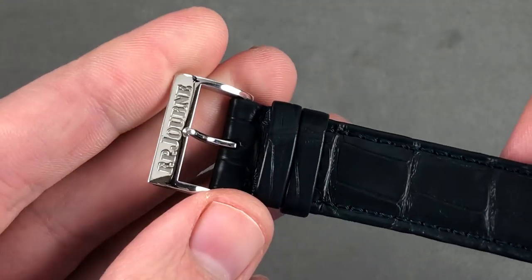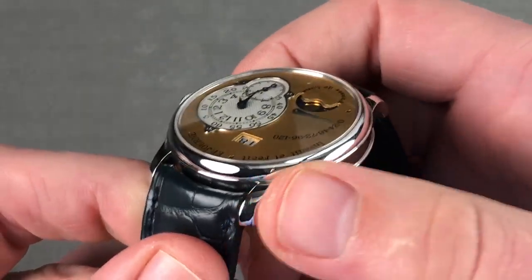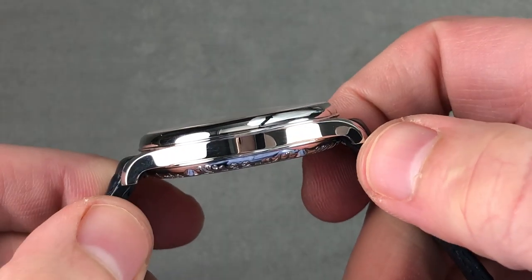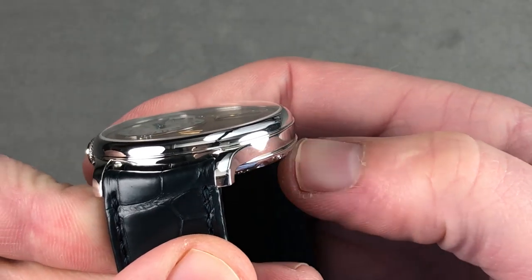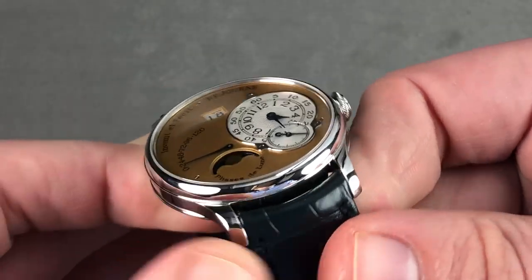The timepiece features a matching platinum pin buckle, naturally all in high polish. It's a characteristic Journe case form with integrated lug profiles — tightly downturned lugs that drop 90 degrees down from the sweep of the horizontal. They turn dramatically and curve inward dramatically. The mid-case is defined by the overlapping lip of the case back and the bezel, with the bezel all in domed profile.